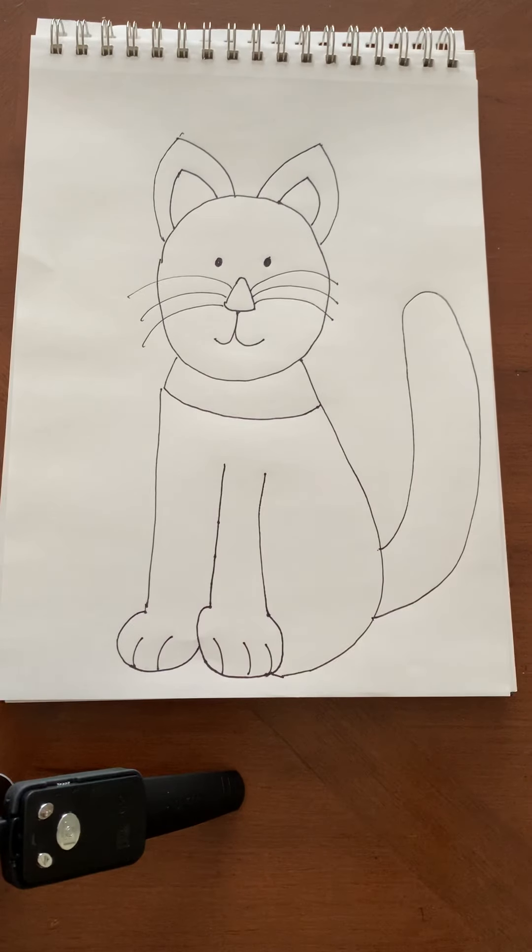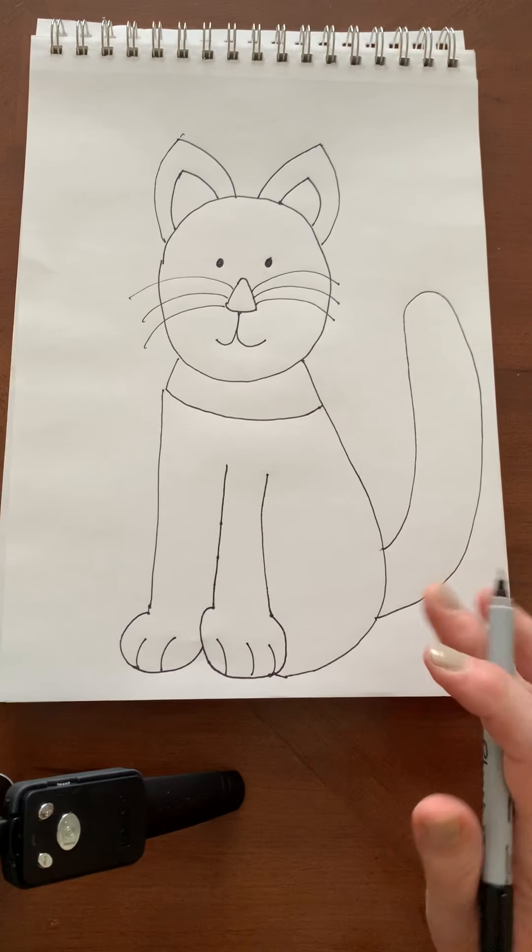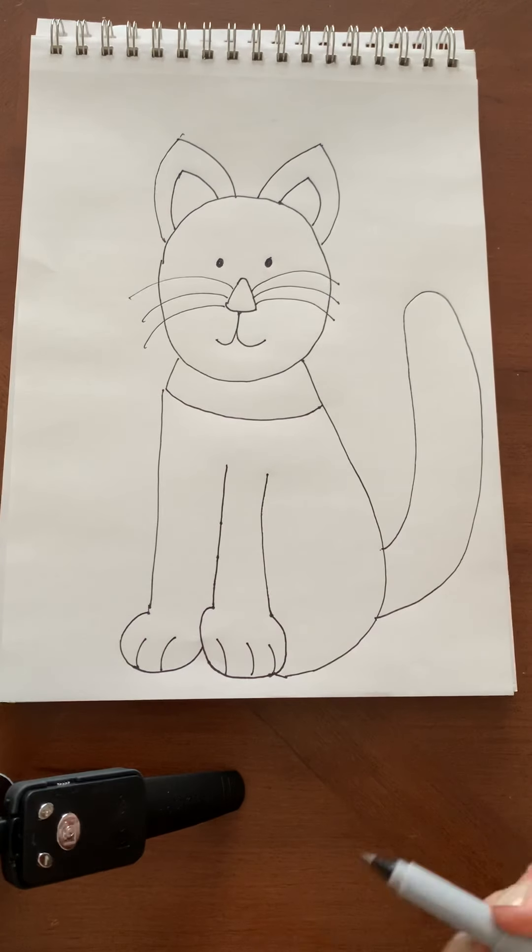And then hopefully you end up with a cat! It looks a little nicer than the one in the story that our friend Wolfgang Amadeus woke up. If you want to add some details, you could color the collar, color the cat. Enjoy!